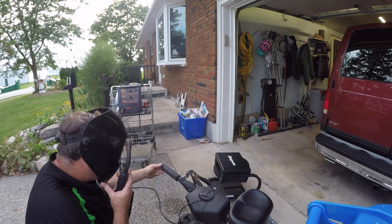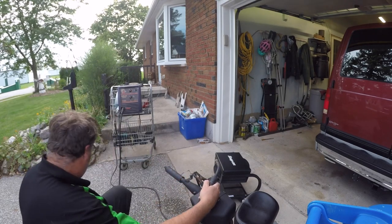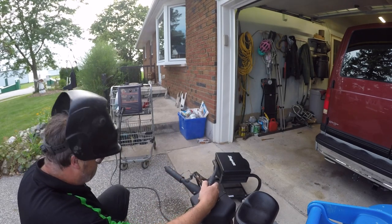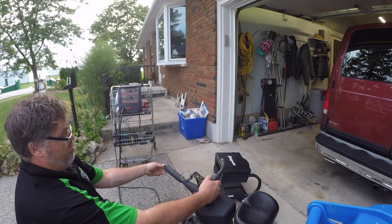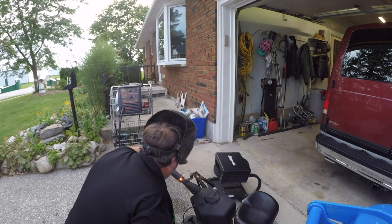So now we'll do the exhaust pipe. Careful. Is it straight? Did it even hit the pipe? That time I did. Now we're just going to burn her up a little bit so she's straight. There we go. Give her a little kick action.